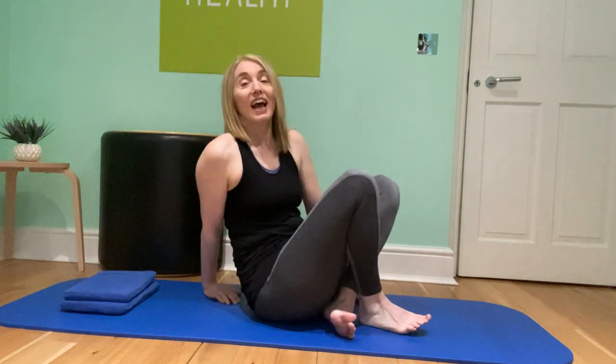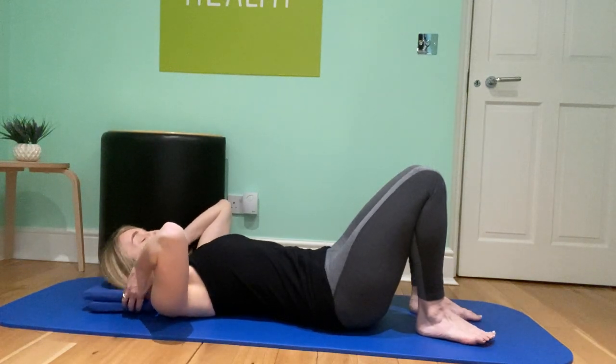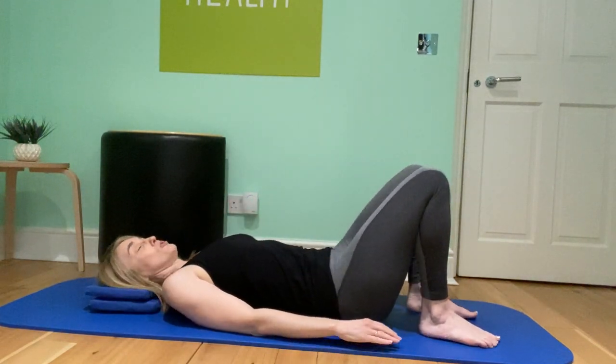We're going to do the whole class lying down, so you can do this in bed as well. Get yourself comfortable — make sure you've got enough cushions, or however you want to feel comfortable in your lying down position. If you need to prop yourself up a little bit, do whatever feels right for you. Lie down, and if you need a blanket to keep yourself warm, grab that as well. Let's get really comfortable in bed or on the mat.